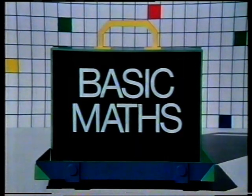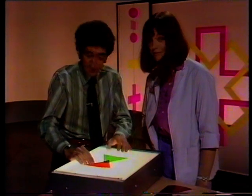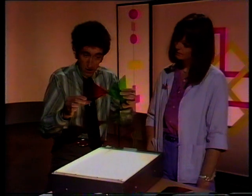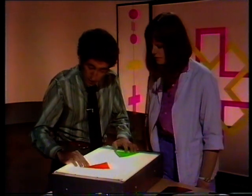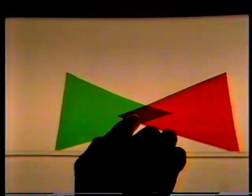Basic Math. Hello, hello. This is a light box, and with it you can see the shape made by other shapes when they overlap — like this, two triangles, and there's the overlap.